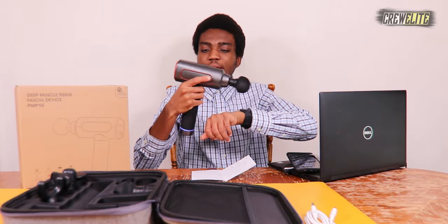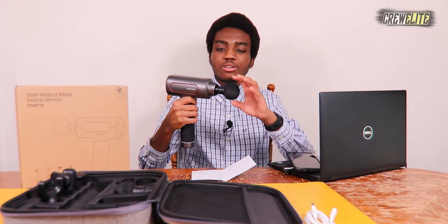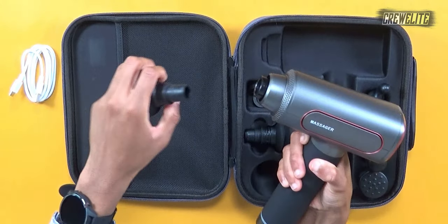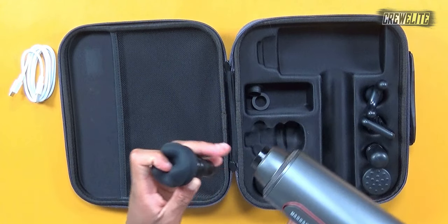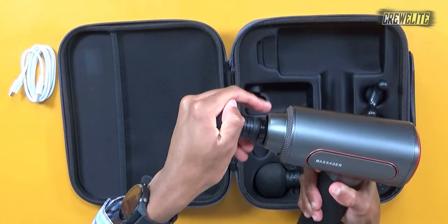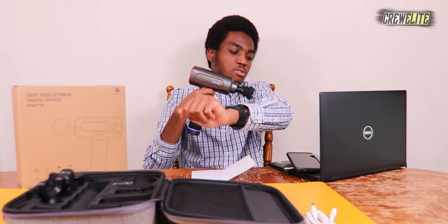Let me power this off by holding down for two seconds — you can see it's off. If I want to switch the head, I just pull it out like that. Now I can grab another head, such as the silicone massage head, and plug it in. Now we have a different head on the massage gun, and powering it back on you can see this will give a different kind of sensation compared to the ball head we just tested. With that, we're going to move to the last thoughts and remarks of this video.